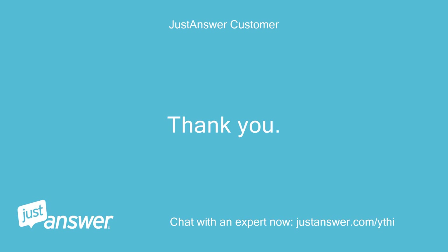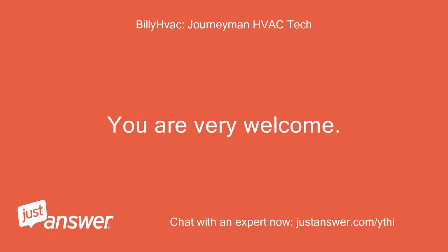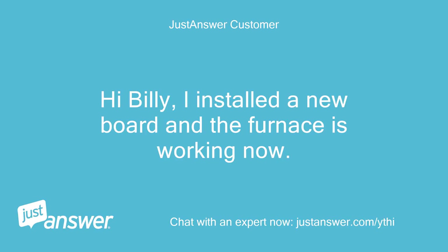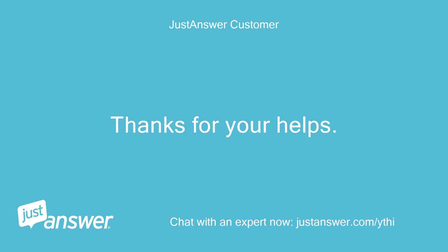Thank you. I will keep you updated. You are very welcome. Thank you for confirming the power — now we know for sure the culprit. Billy. Hi Billy, I installed a new board and the furnace is working now. The installation was not difficult following your tips. Thanks for your help.